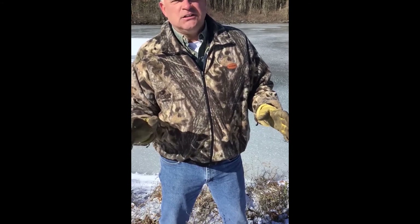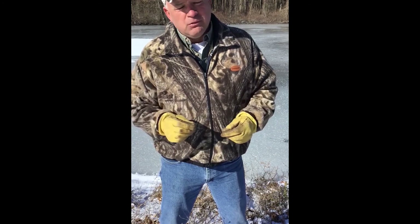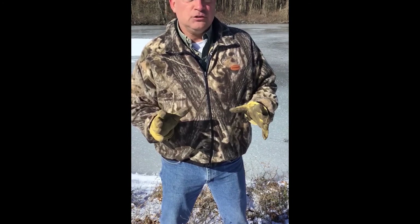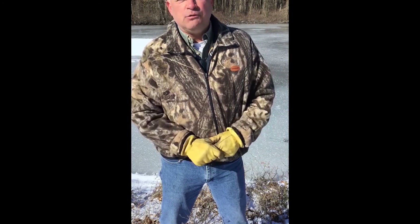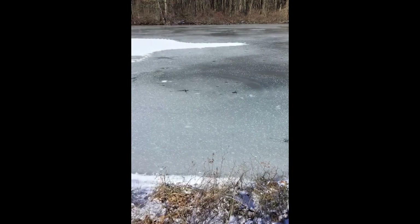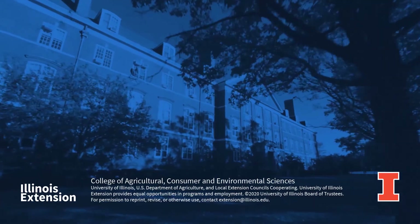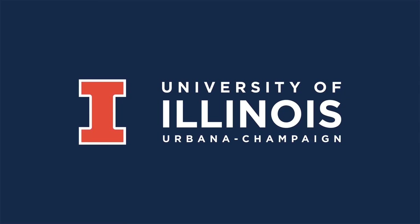Pay attention to the details, use the safety gear, always have an emergency plan, make sure people know where you are, and go with a friend. Do all those smart things and enjoy the outdoors. Kurt Sinclair for Illinois 4-H — see you outside.